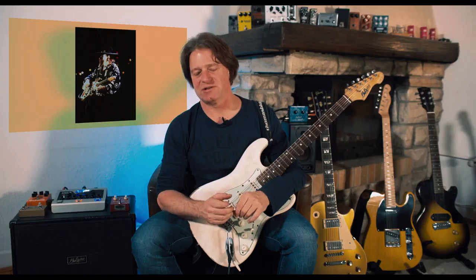It was used by Jimi Hendrix, it was used by The Beatles, it was used by — you name them. A lot of players, like Steve Irry-Warn, used it in the studio.